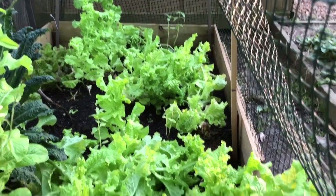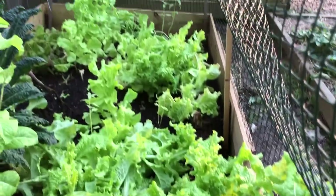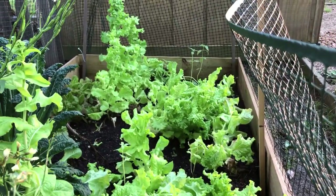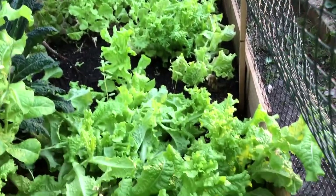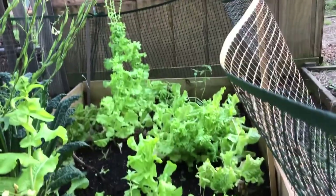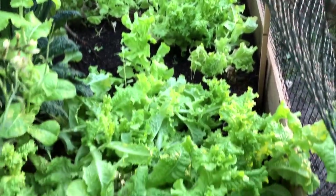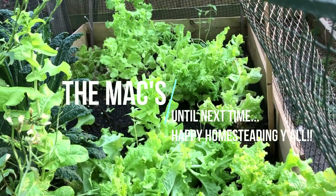Here's all the lettuce that I have in my raised bed. With that seed that I just collected, I will replant this bed once this lettuce is no good and supply my family with a whole other season of lettuce. Happy home setting, y'all!